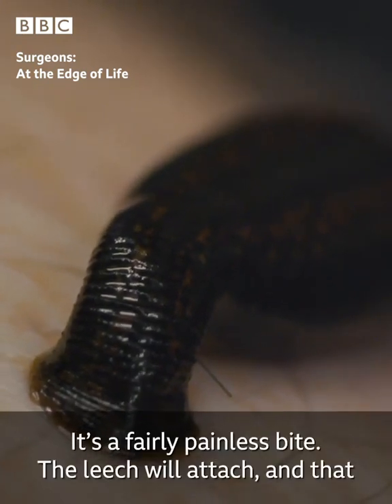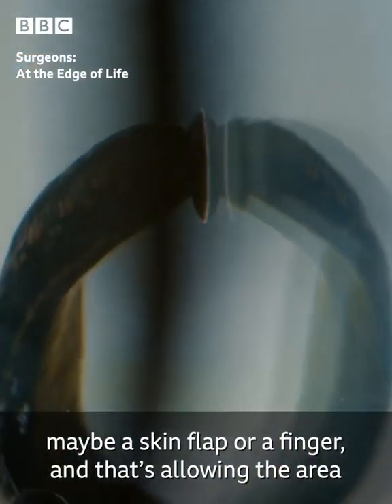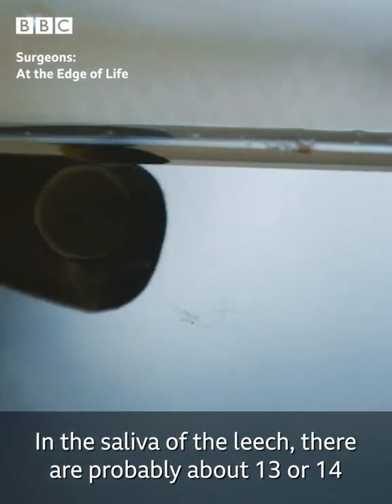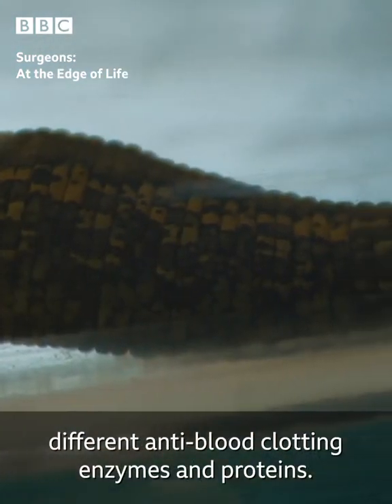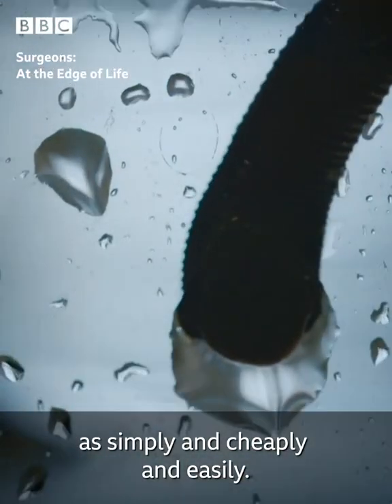It's a fairly painless bite. The leech will attach and that action is drawing the blood through the area that's congested — maybe a skin flap or a finger — and that's allowing the area to stay alive long enough to let the body repair itself. In the saliva of the leech there are probably about 13 or 14 different anti-blood clotting enzymes and proteins. It's something that can't be replicated in modern medicine as simply and cheaply and easily.